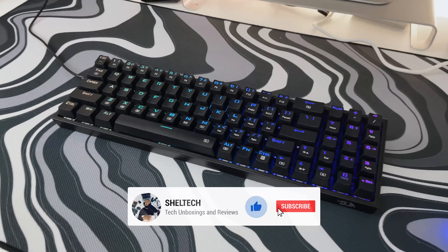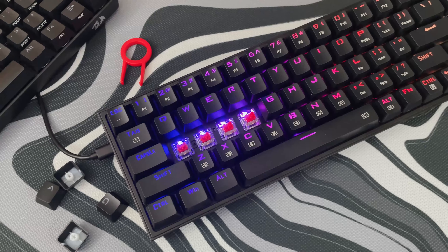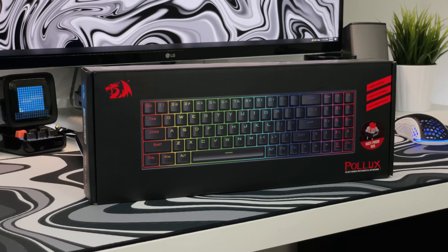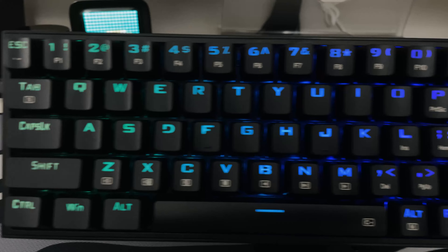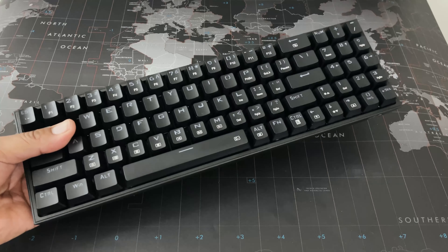Hello everyone, it's Shelltech and welcome back to another video. Today we're taking a look at a 75% RGB mechanical keyboard from Red Dragon. This is the Polux K628 wired mechanical keyboard. It's got 78 keys, hot swappable red switches, vibrant RGB, and it's lightweight.